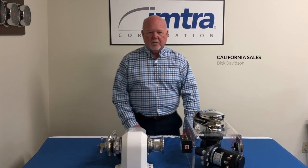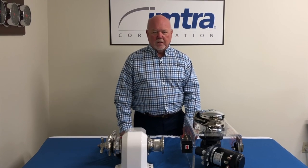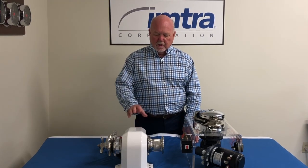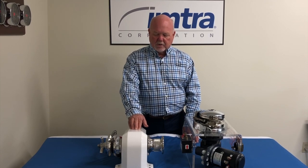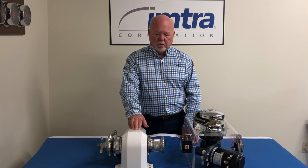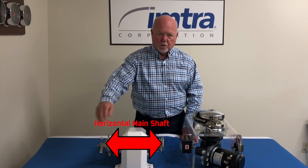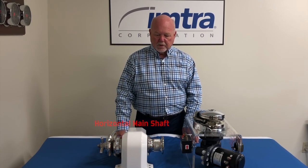Hi, I'm Dick with IMTRA. Today we're going to talk about the differences between horizontal windlasses versus vertical windlasses. The windlass on my right here is a Mir Cougar. It's a horizontal windlass. You know that because the main shaft is going horizontally across the windlass.